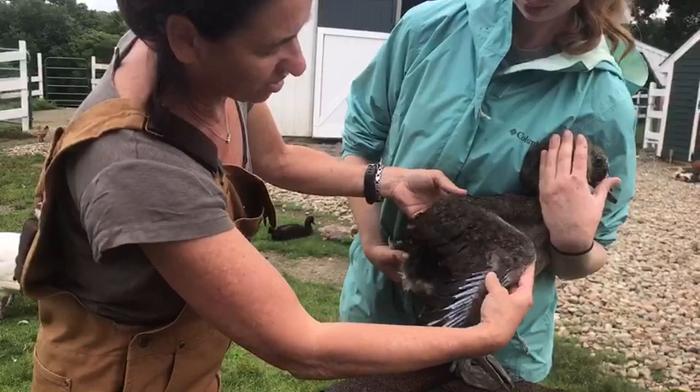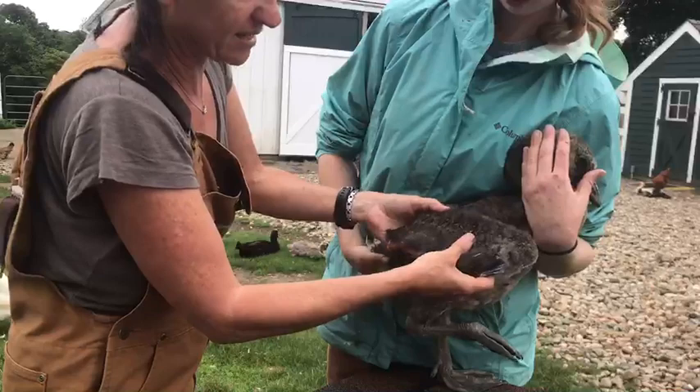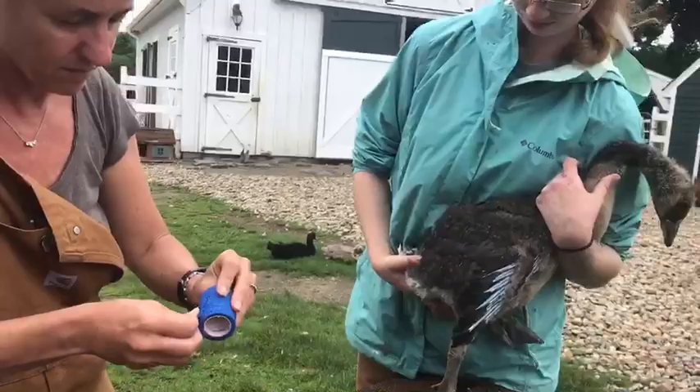We are going to put his wing in the right position. That means this goes all the way under and then I'm going to take this part of his wing and wrap that together. So hopefully this joint will grow, will get stronger and will grow the right way. And hopefully all the tendons will get a little bit stronger as well. So we're just going to do that with some tape.